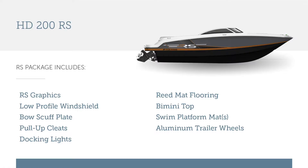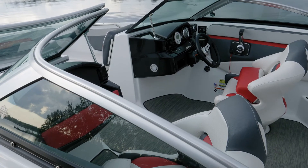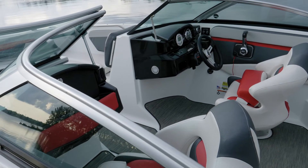One of the things that sets the RS package apart from the regular boat is the bow scuff plate, pull-up cleats, docking light, the cockpit reed mat as shown in ash, the bimini top, the swim platform mats in gray, the matching RS exterior graphics and upholstery, and the low-profile tinted windshield — all included in the RS package. One of the key features of the RS edition is the color matched interior.